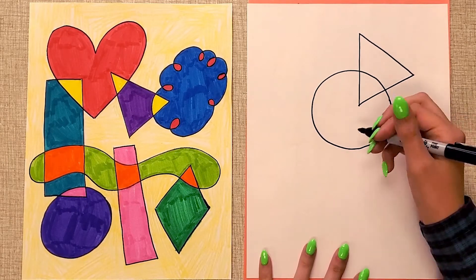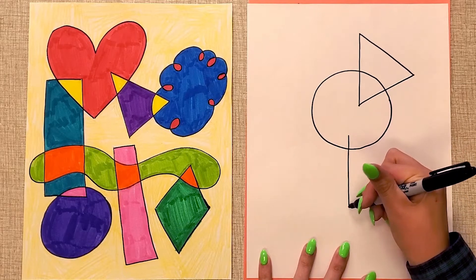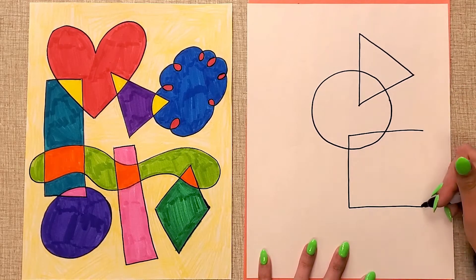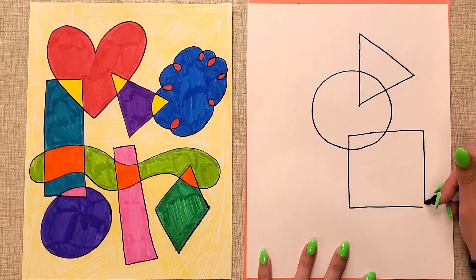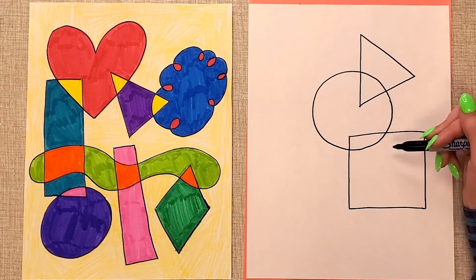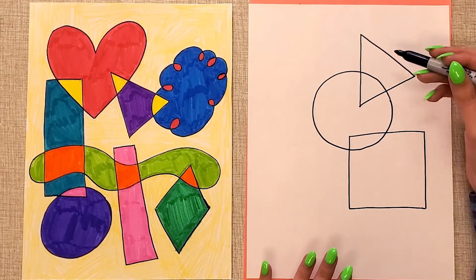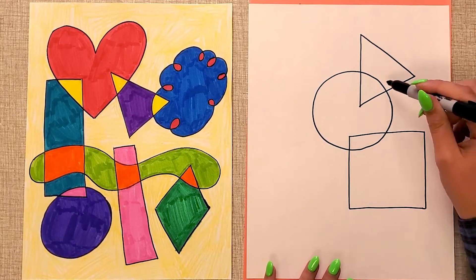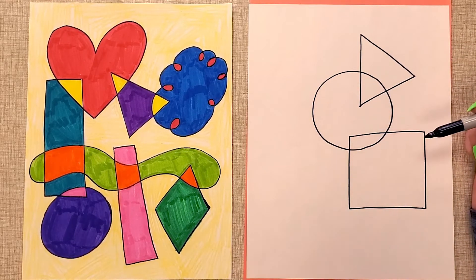Now I'm going to draw a square — a big one down here that's touching my circle. So those are three shapes that are probably more simple: the triangle with three straight lines, the square with four straight lines, and the circle, which is one round line.